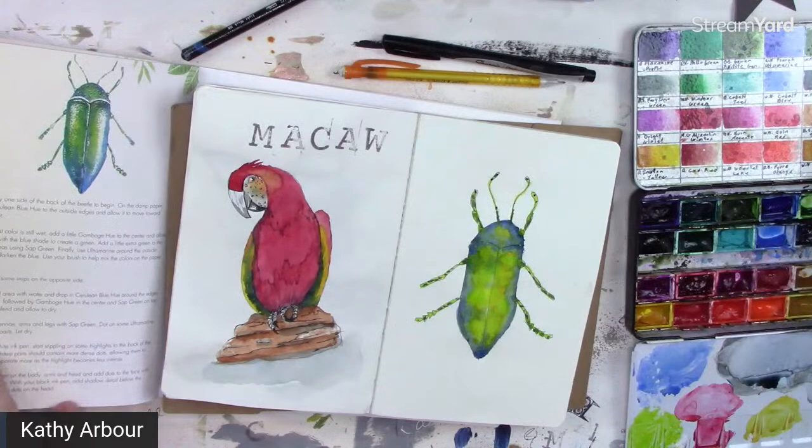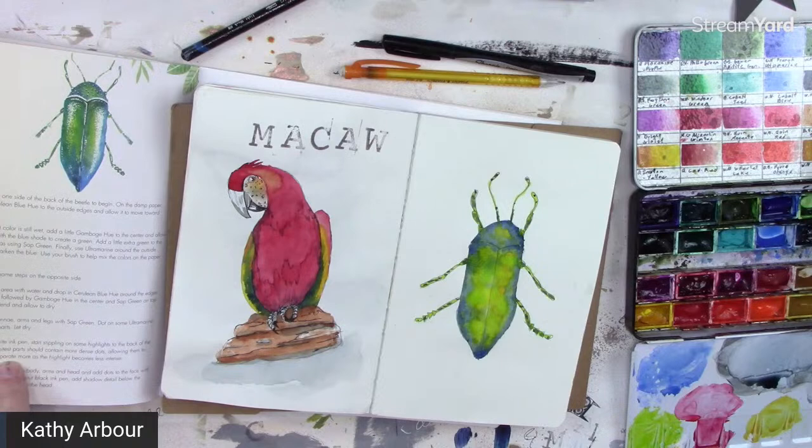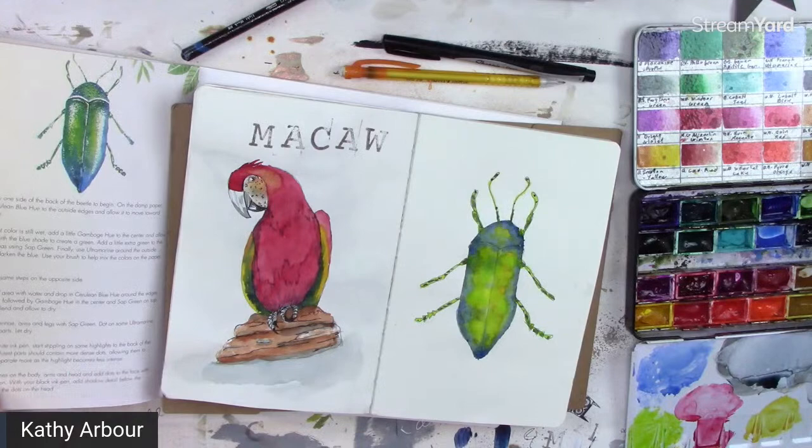Use a white pen — start stippling highlights on the back of the beetle. The whitest parts should have more dense dots, allowing them to trail off and become more separated as the highlight becomes less intense. Let's dry it first.